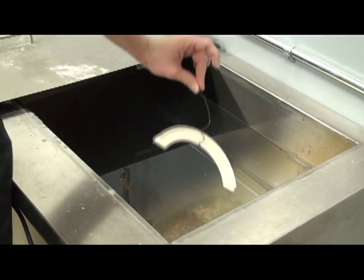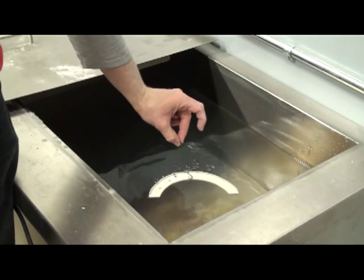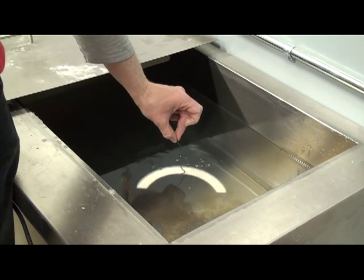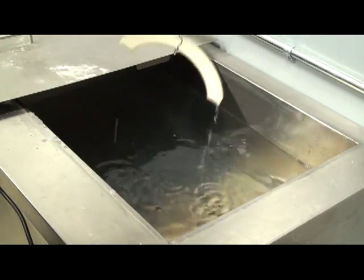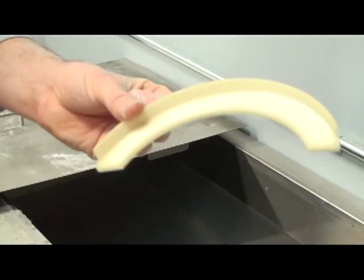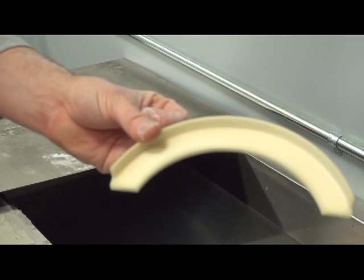The final step is a quick dip in wax to seal the part. A heat gun is used to drive off any excess wax from the surface, and here is the completed part.